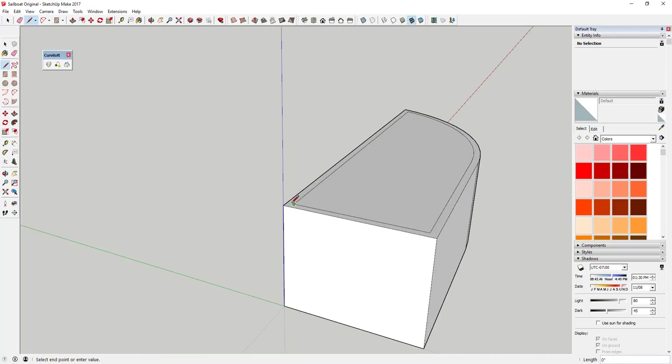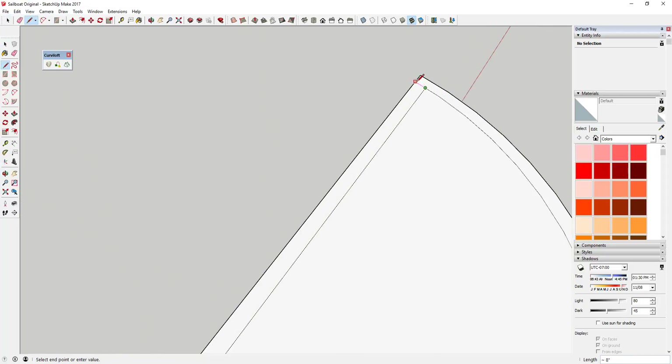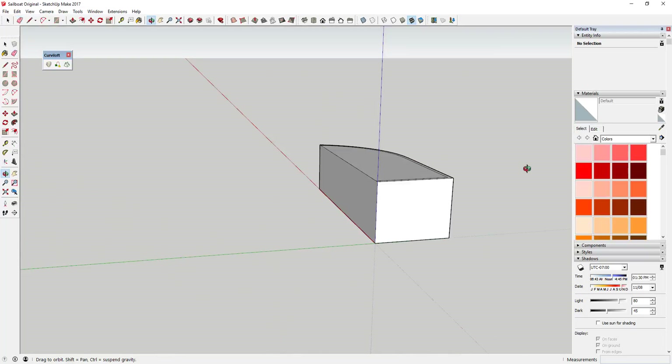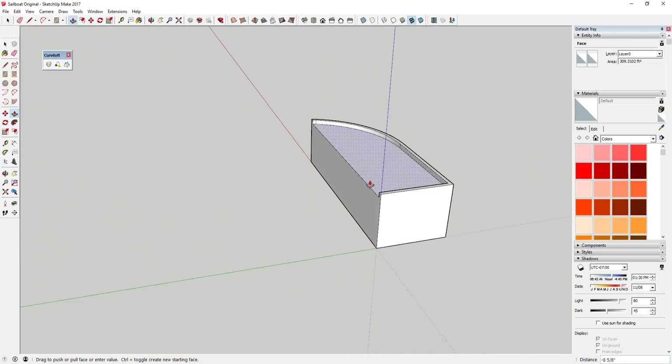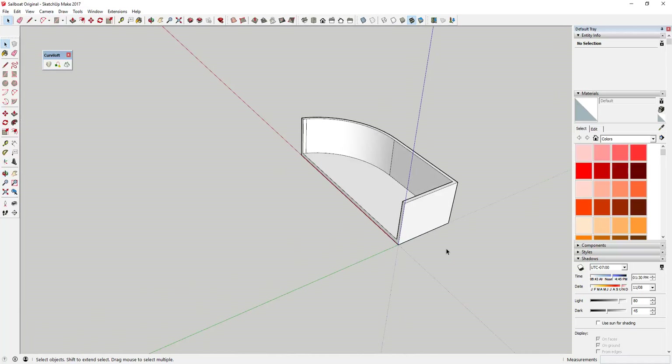Go ahead and close this little shape off like this, then erase this line. Again, we're just roughing out our hull. We're going to use push-pull to push this piece down, and once we've done that we've got kind of a hollow box looking shape.